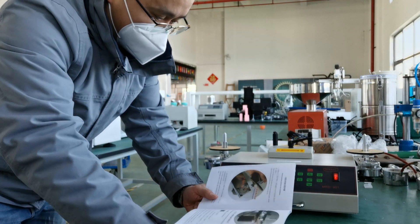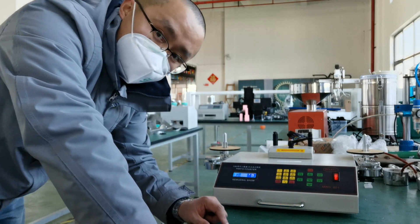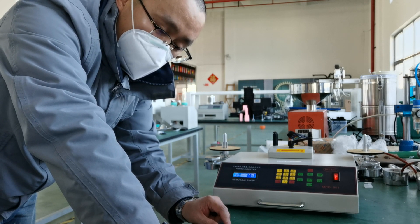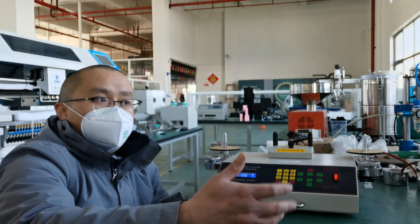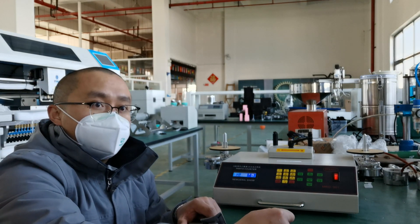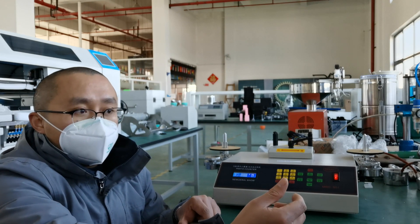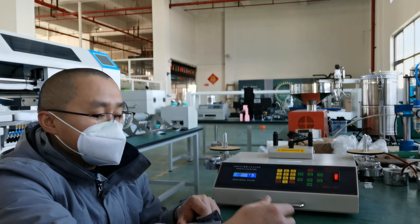And I forgot to mention that this machine is applied to 110 to 230 voltage AC, so it can work in the US, Canada, or other countries — 110 voltage or 240 or 220 voltage. It's okay for this machine.